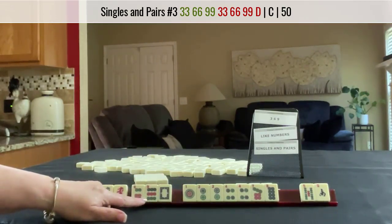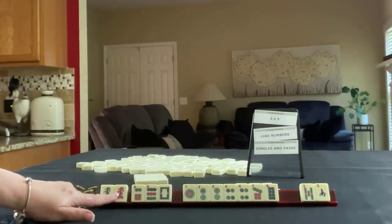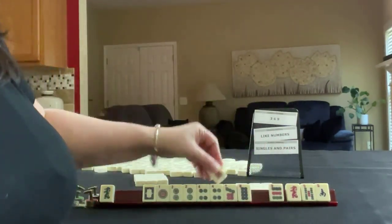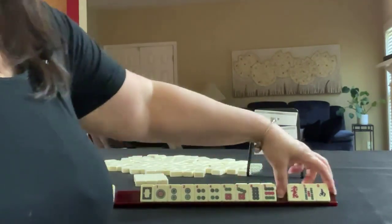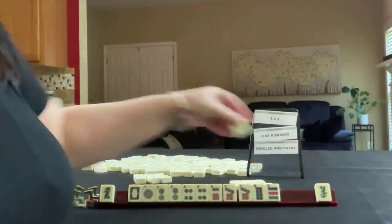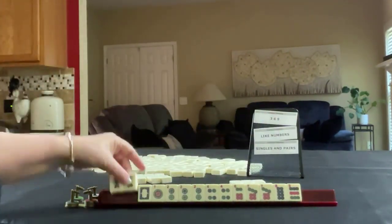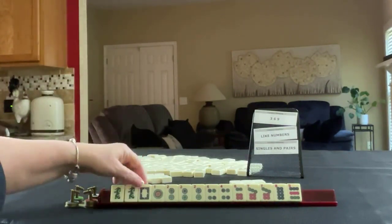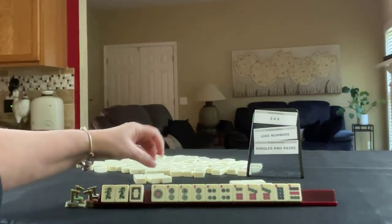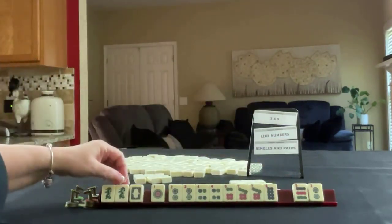We have a long way to go. For 3, 6, 9 dragon, let's let the red dragon go. We'll end a 2. What we want are pairs though. Here's a green dragon now — pair — we don't need it. Let's let the 2 go, the 9, and the dragon.